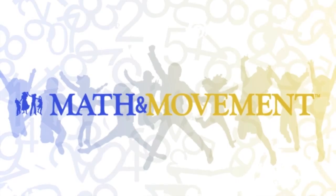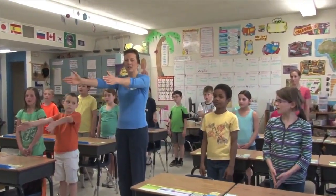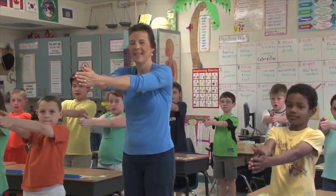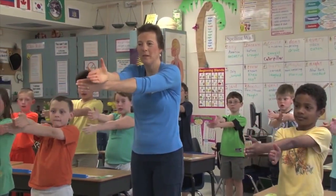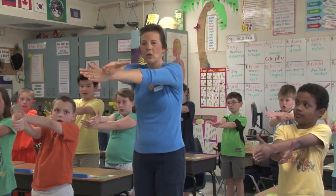This is Elephant March. The first thing that you do is to put your hands straight out and clap them together. Cross one over the other, now take your thumbs and turn them up, and now turn them down.